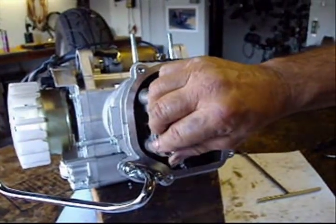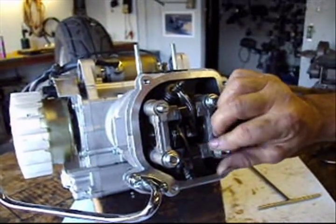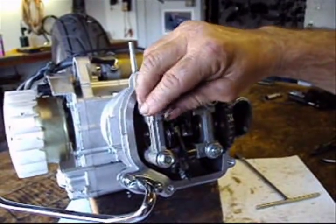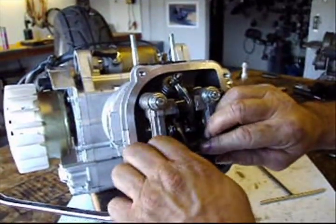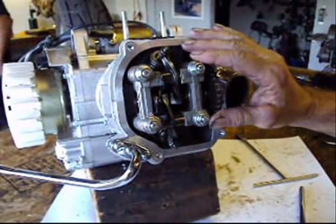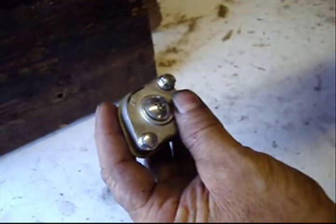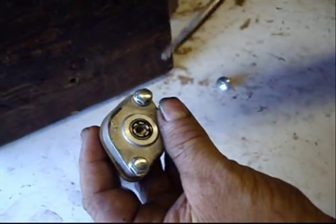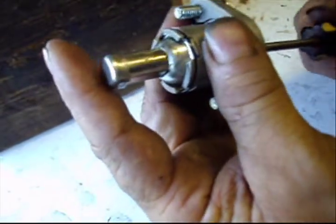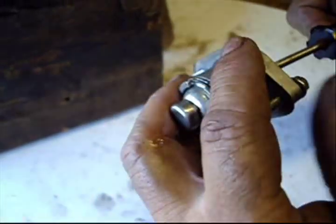Now I am going to go ahead and install my head bolts — just finger tight for right now. I will torque down the head bolts to 20 foot pounds with a torque wrench. But first I am going to install the cam chain tensioner. You must remove the Phillips screw, then with a flat-nose screwdriver, turn it backwards to pull the tension off to install it. Hold it together with the tension off, make sure you hold onto the screwdriver and the cam chain tensioner, and install it.